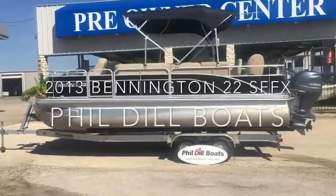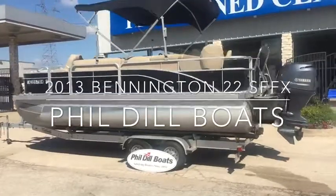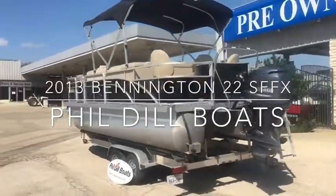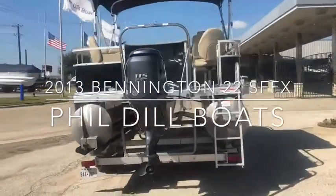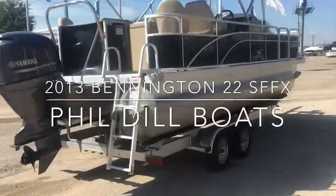Hey guys, today I'm going to be showing you around this 22 foot Bennington pontoon. It's a 2013 with a Yamaha 115 on the back. It does come with a tandem axle trailer.